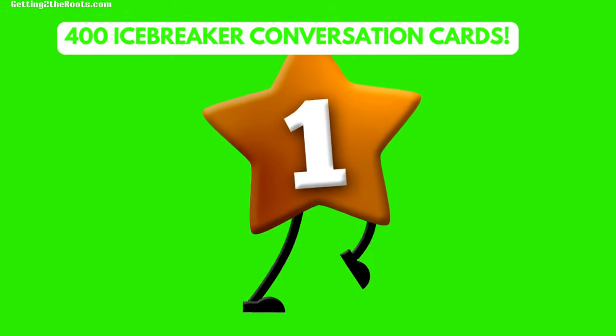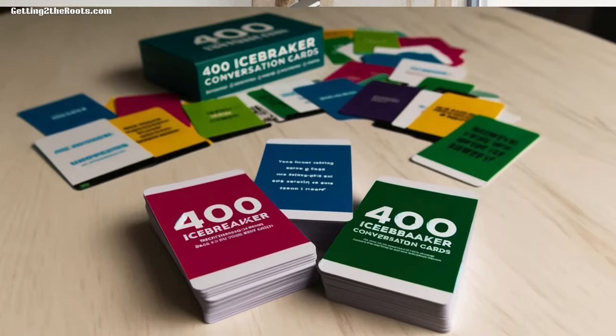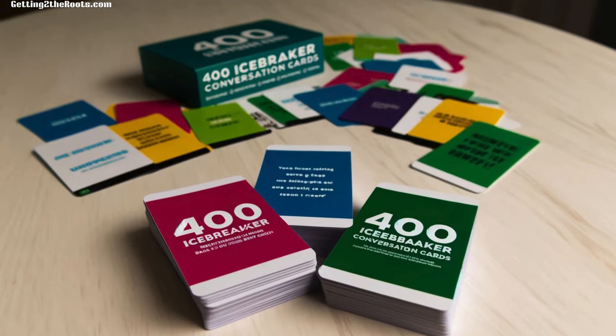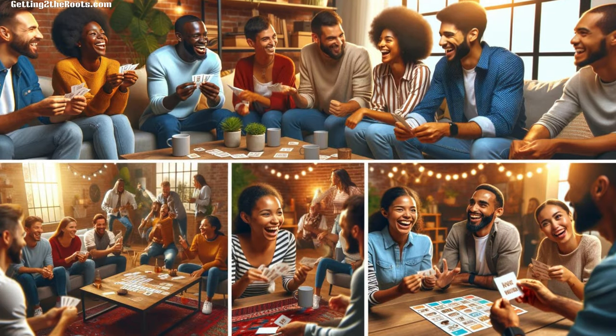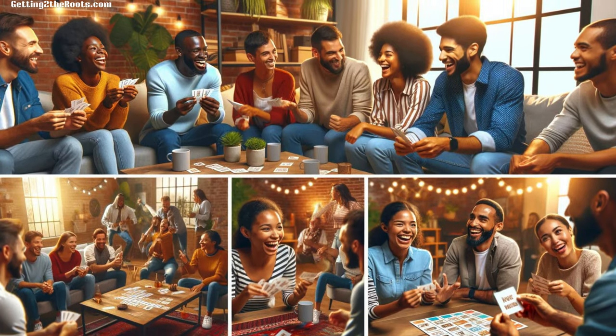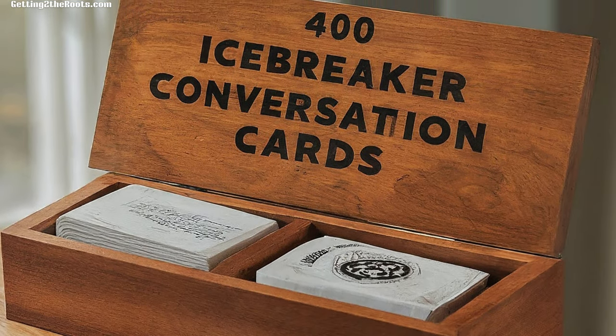Number 1: 400 Icebreaker Conversation Cards. The 400 Icebreaker Conversation Cards game is a great way to get people talking at family reunions. It has many questions that are good for all ages, so everyone can join in. The game is easy to mix into any reunion activity or place. It helps people start talking, get closer, and feel like they're part of the group. The questions range from fun and easy to more thoughtful ones, making it easier for family members to share stories and ideas. This makes the reunion more fun and helps everyone feel important and connected.